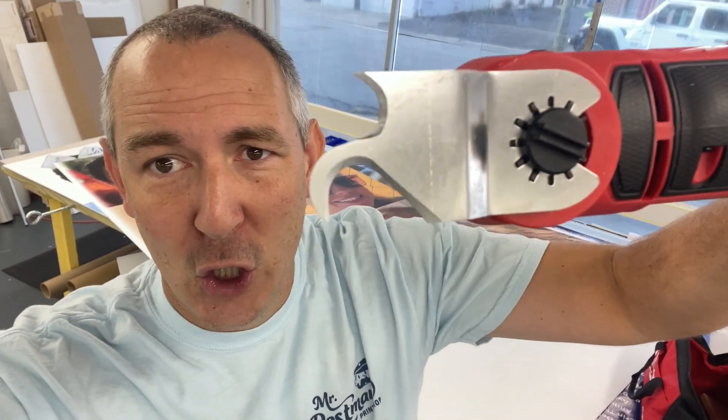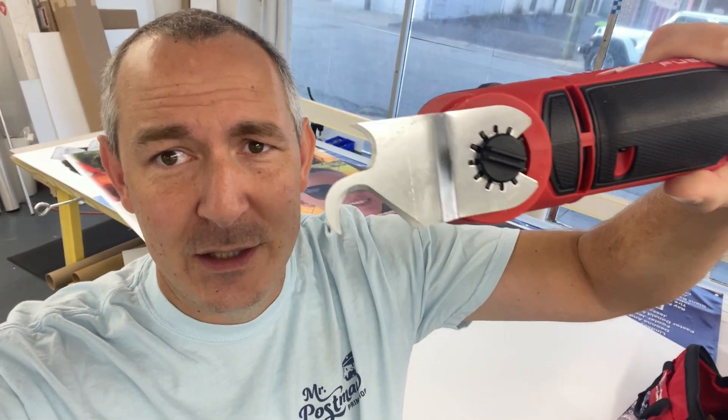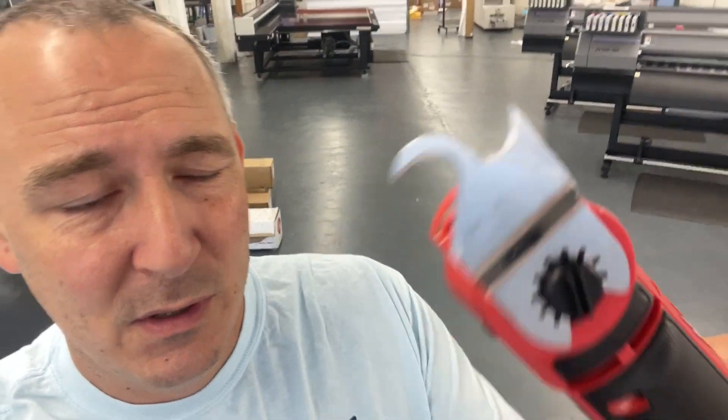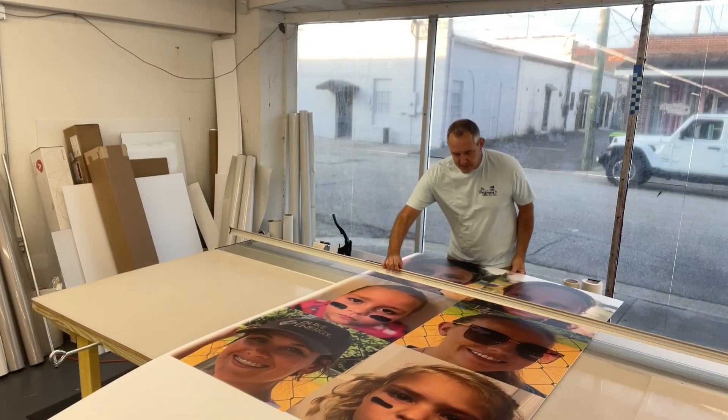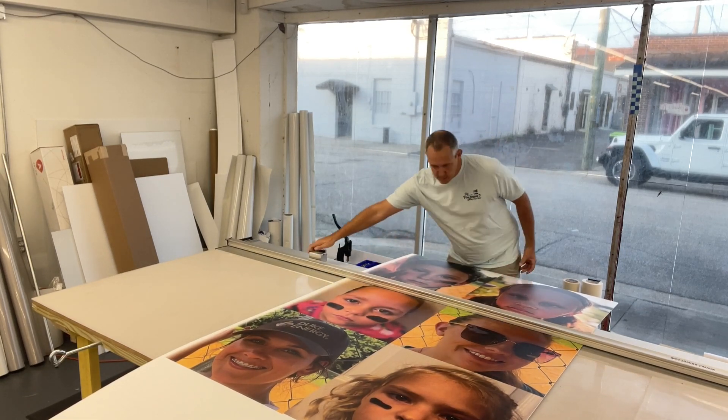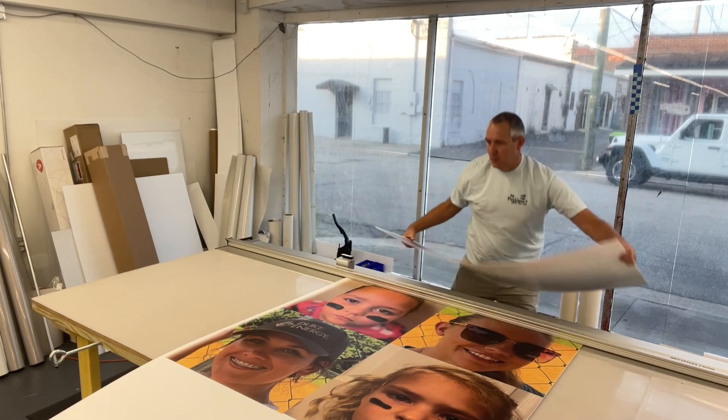Someone on the Print Fam said using an oscillating multi-tool with a hook attachment is the way to cut these things out. I tried this on a test piece but I've been afraid to do it on a real piece because it didn't work very well. This blade is very sharp. I'm going to give it another go and have you guys watch me, then I'll show you the method I like to use. First thing I like to do is just cut these squares out — that way it's easier to work with.